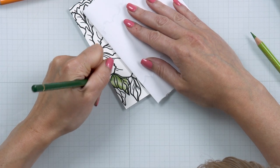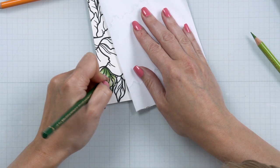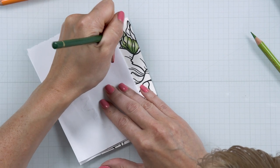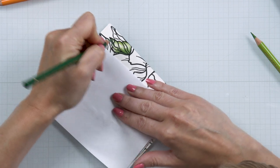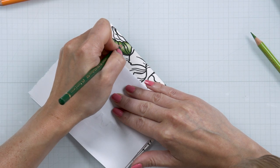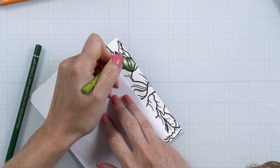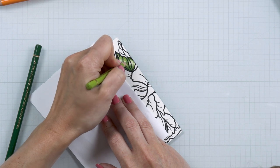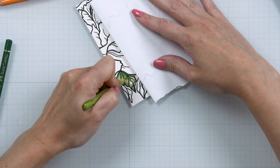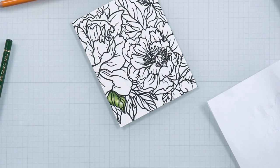Next I add my lighter color in the same way, extending it further into the leaf and leaving very little white space — but I do leave a white space highlight. I then go back to the dark green and reapply it, then reapply the light green as well. You can layer the pencils as many times as you like until you're happy with the intensity and pigment on your paper. I also use a sheet of scrap printer paper under my hand to avoid smearing the ink or dirtying the image.